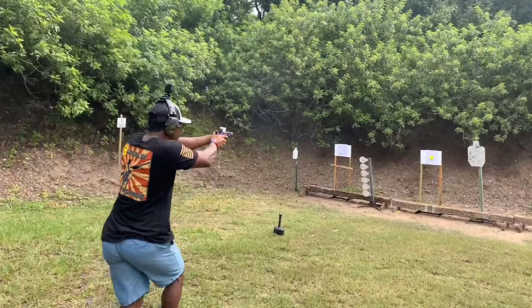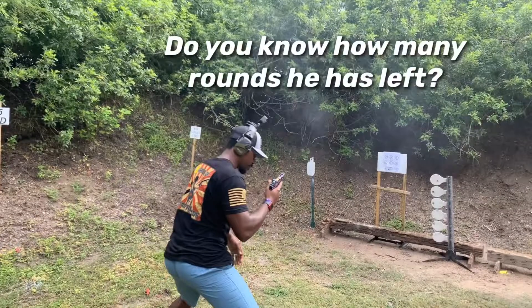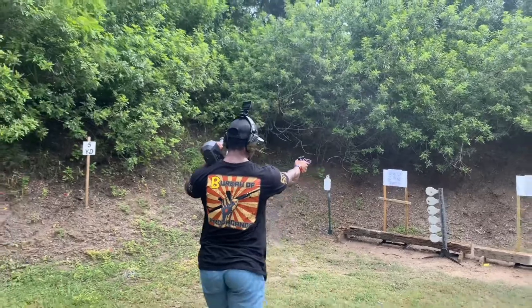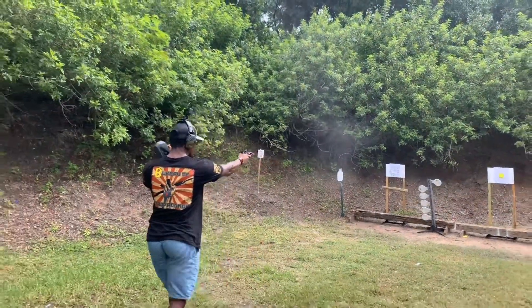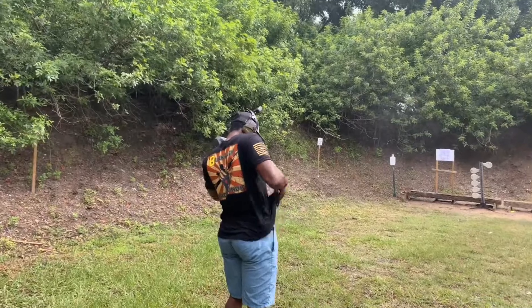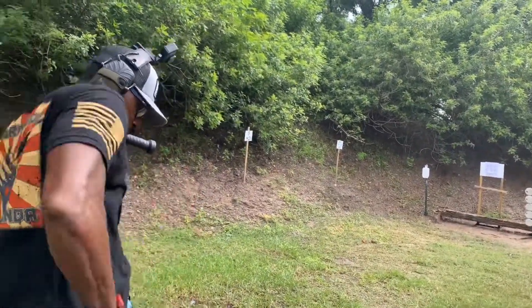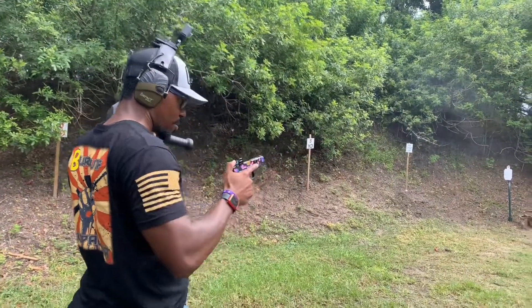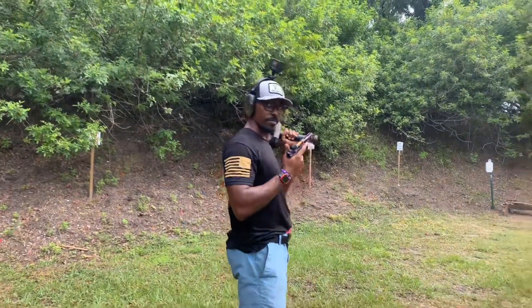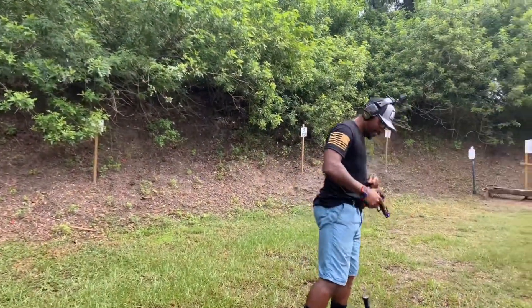Yes, I did say one round to each paper target, but I guess we're doing go drills now. He has to hit two on the plate rack. We got one — working through it — one-handed. Beautiful, one-handed. Beautiful.